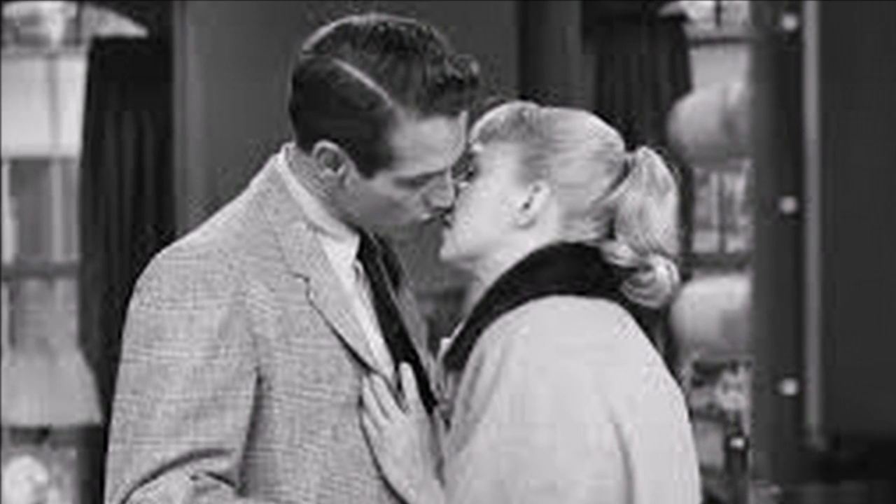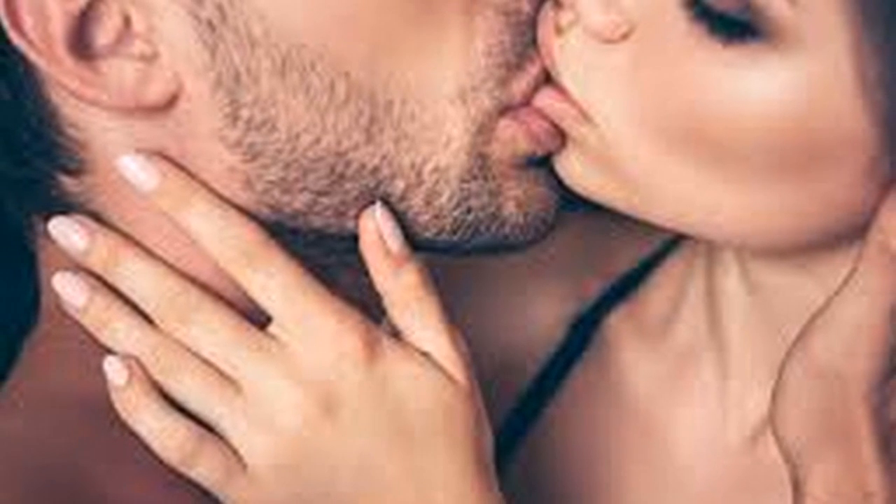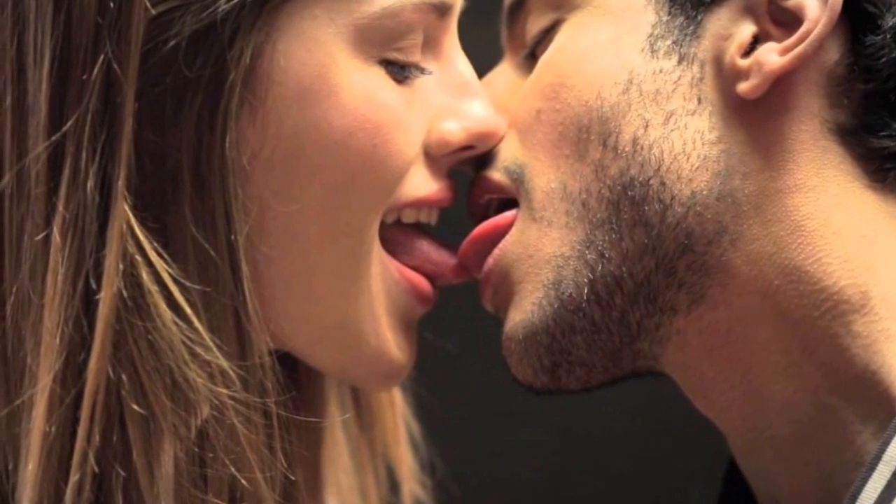Tip 3: Be sensitive to your partner's reactions. If they start leaning into you or send other signals indicating they want to continue kissing, amp it up and get your tongues involved.